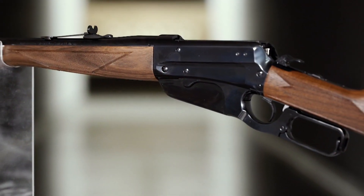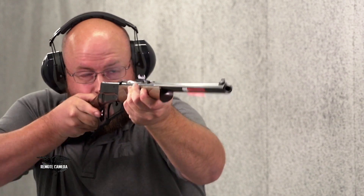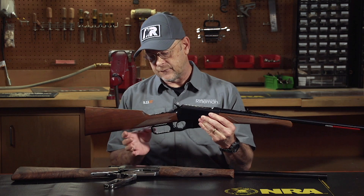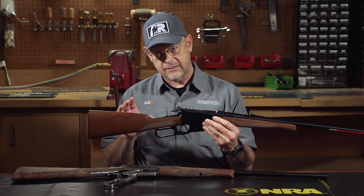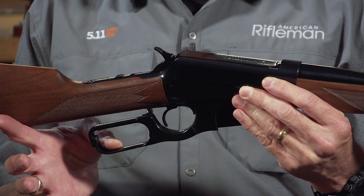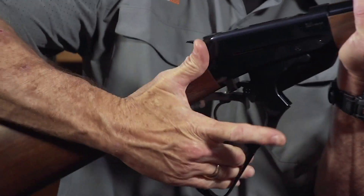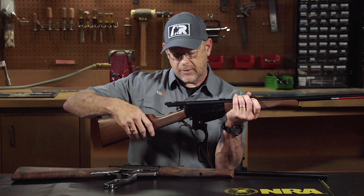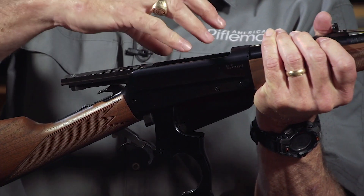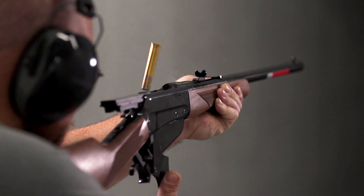This gun has a couple of specific features to the later lever action design that John Browning worked on with Winchester. Unlike the very first 1895s, this later version and this modern version has the unlocking feature on the lever itself. Once that happens, the entire action can be run down to that point and you'll notice the bolt simply travels back and you've got an open top receiver out through which your spent cases eject.